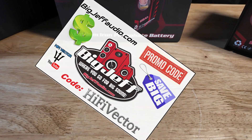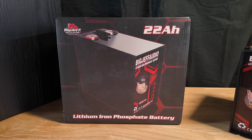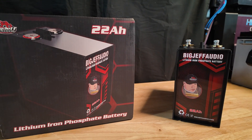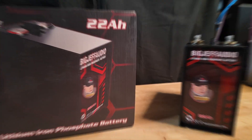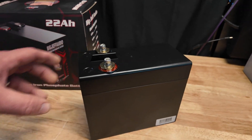What's up guys, today we got a cool one. I've been wanting to try one of these out for a while and Big Jeff was cool enough to send me one to test. This is the brand new, just released Big Jeff Audio 22 amp hour lithium car audio battery. This thing's pretty cool — it's super small and compact. So stay tuned.